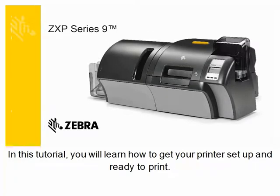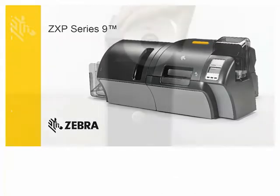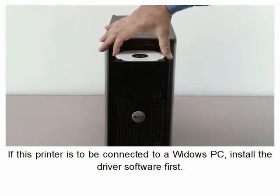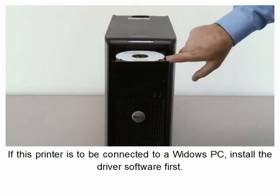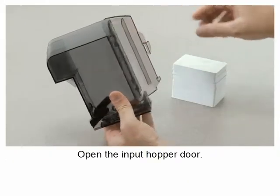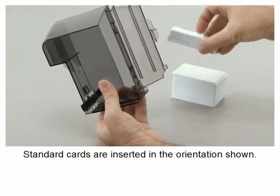In this tutorial you will learn how to get your printer set up and ready to print. If this printer is to be connected to a Windows PC, install the driver software first.